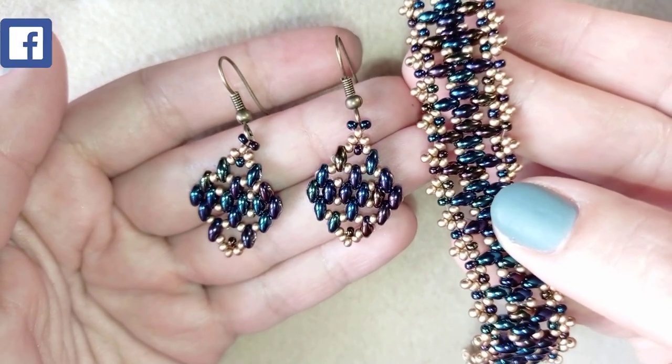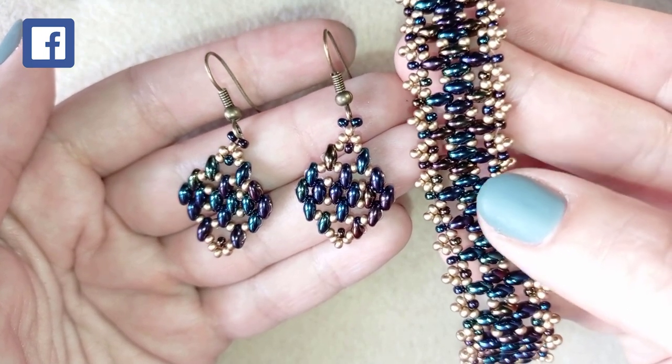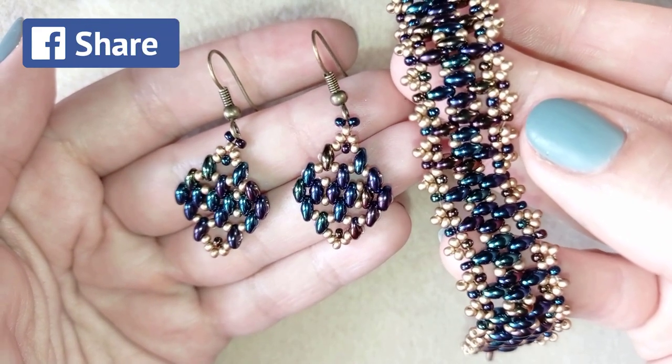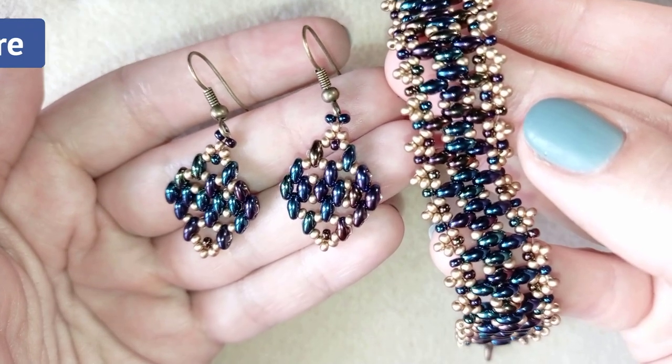You could also help me by liking, sharing, and commenting — you don't know how much of a support this is. Down in the description you will find a full list of materials, links where you could buy supplies from, a link to my store, and a link for PayPal donations to develop this channel.